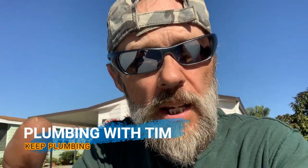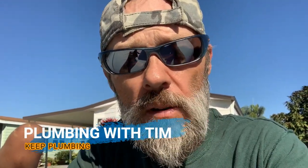Howdy folks, welcome to Plumbing with Tim. Today we're on location in West Melbourne, Florida at a 55 and older community. They're all manufactured homes and we're going to be doing a re-pipe, so why don't you join me.